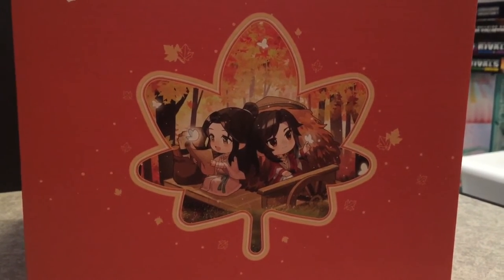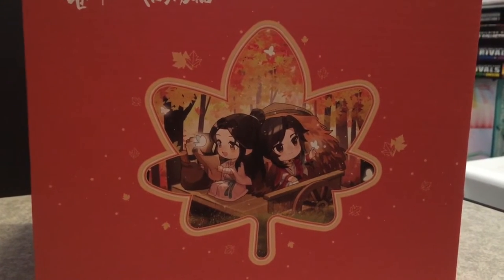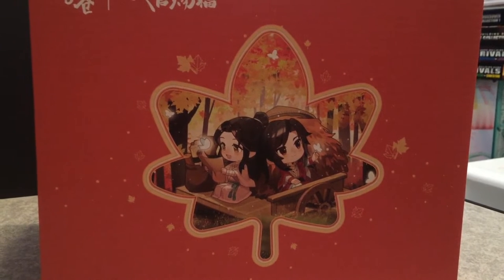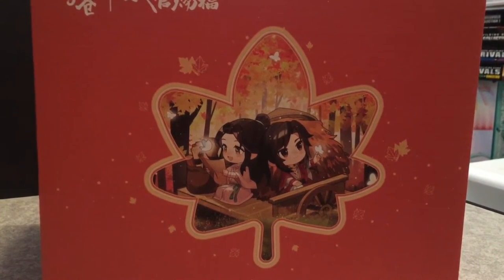Hi and welcome back to another review. Today's review is on another Heaven's Official Blessing figure. This is a figure of the Prince and Hua Chen meeting again after, I think, a thousand years.